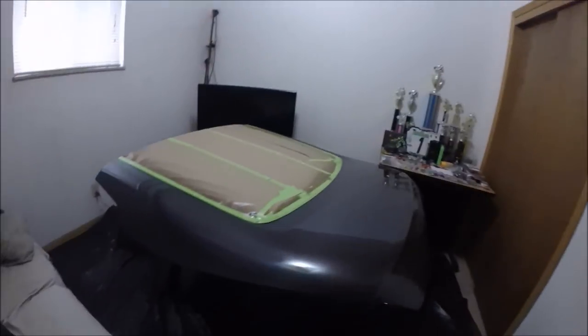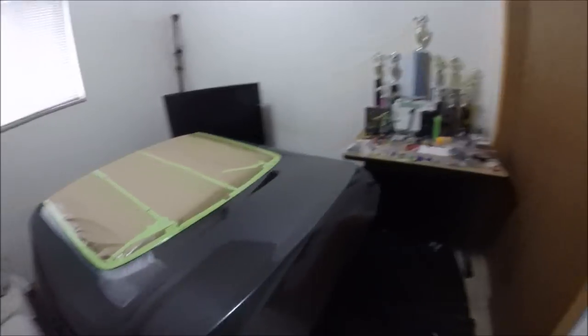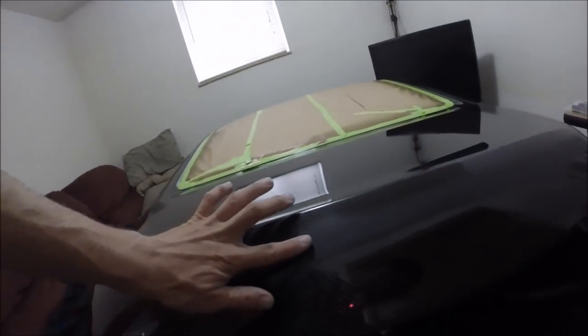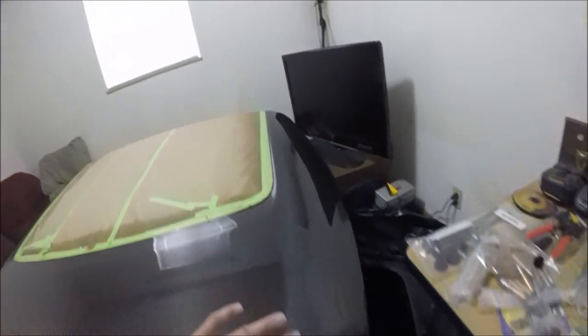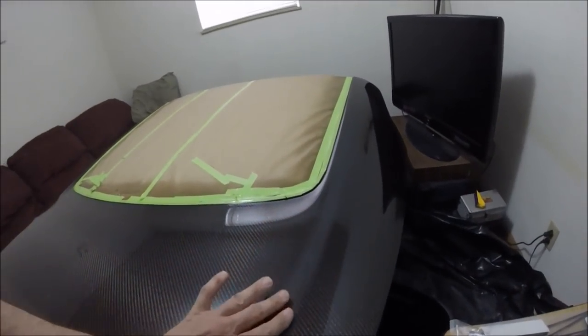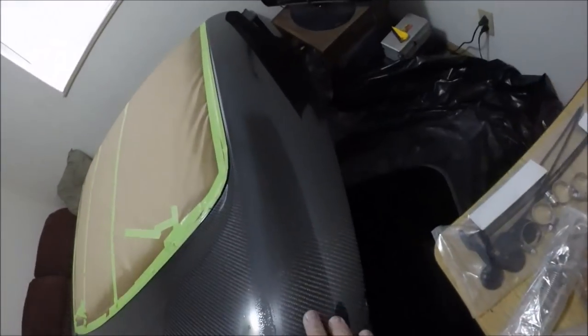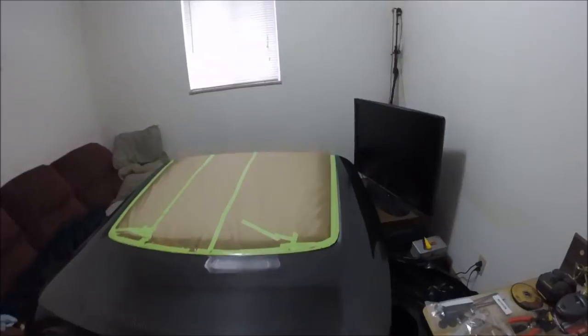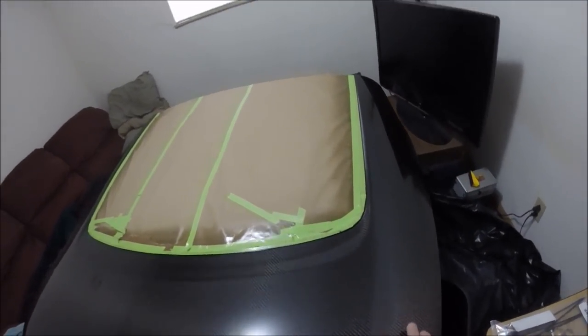Done with the 1000 grit and I'm happy — everything's nice and smooth, as you can see. Now I'm going to go over everything with 1500 to get it a lot less scratchy. Done with the 1500 as well — not too bad.